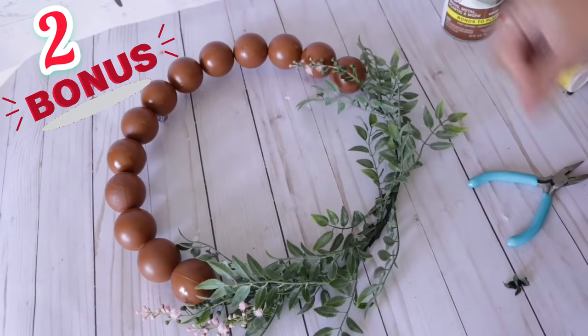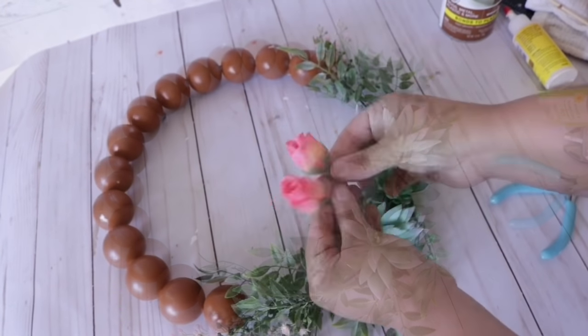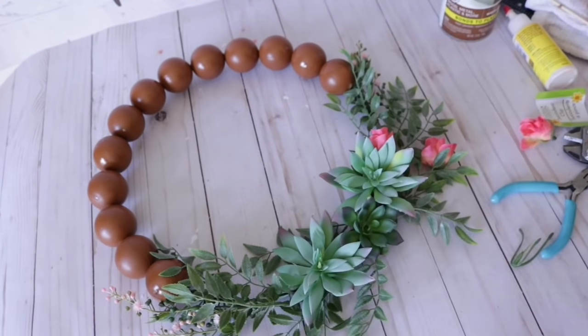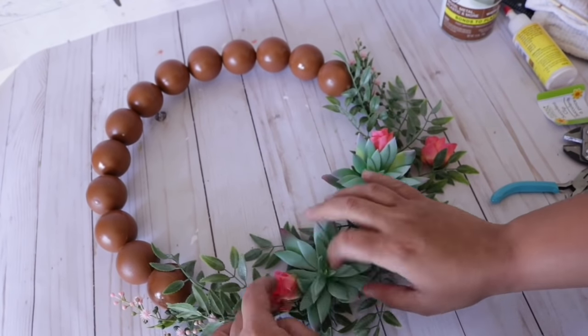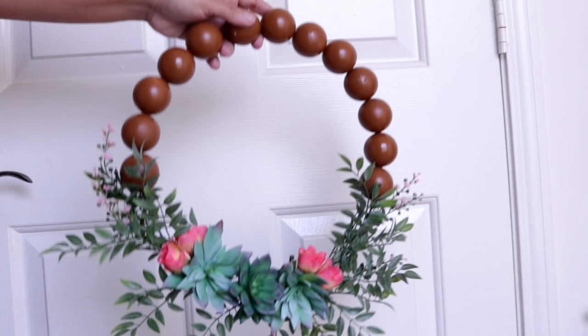Number 2 is a bonus — it's the same wreath, only using that beautiful warm caramel color and different greenery and flowers from Dollar Tree and Michael's. Just changing the color definitely changes the look and style.